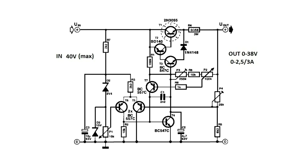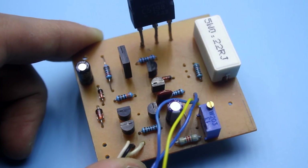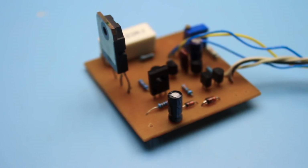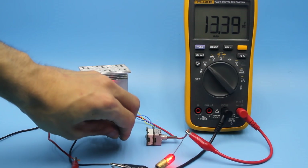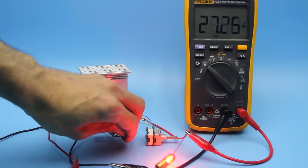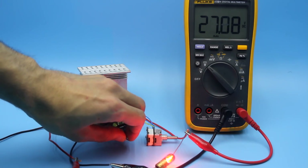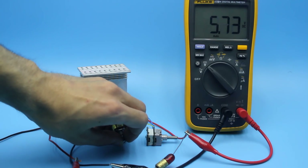This circuit was republished many times in various magazines and online publications. It was modified and changed, but we will assemble the original version from the author. How it works has been described many times and the information is very easy to find on the internet. It's a full function current and voltage regulator. Adjustment range of output voltage is from 0 to 40 volts at current from 0 to up to 3 amperes. The circuit is completely linear.